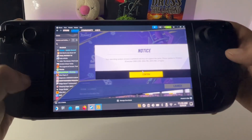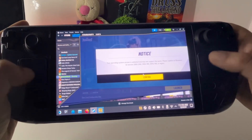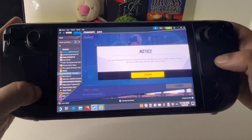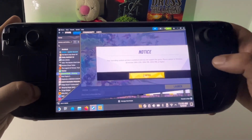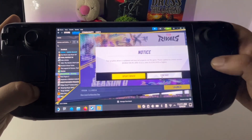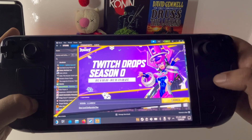Once you get this notice that you can't use your trackpad, press the Steam button to get control of your trackpad, then press Confirm. You don't want to click on 'Update Driver' — just select Continue and then Launch.